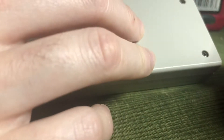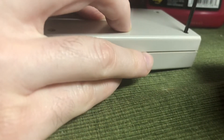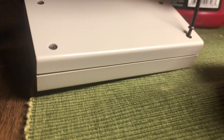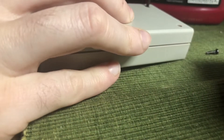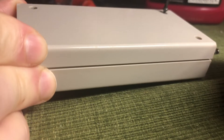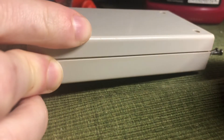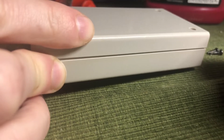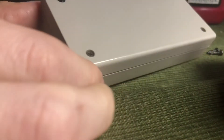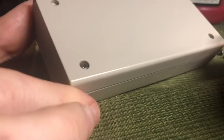Let's get this opened up here. It just has these four Phillips head screws to get inside the case. We've just got one more screw here — this last one.